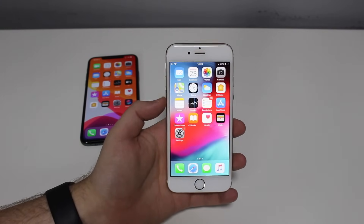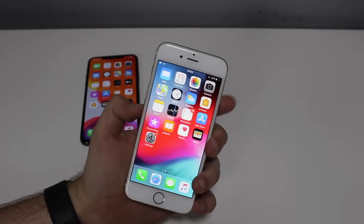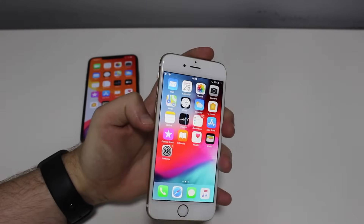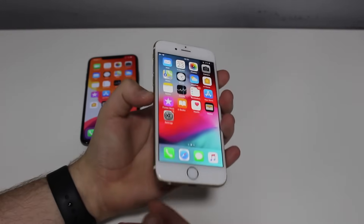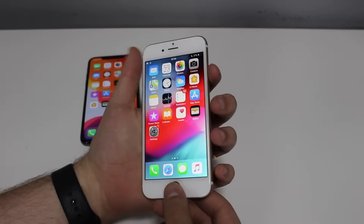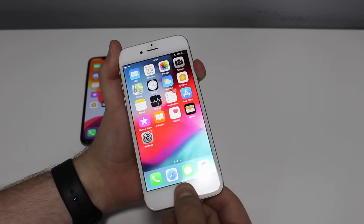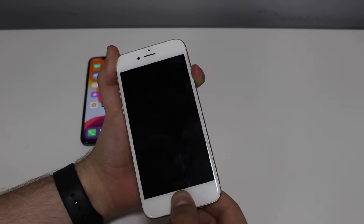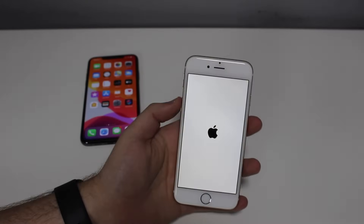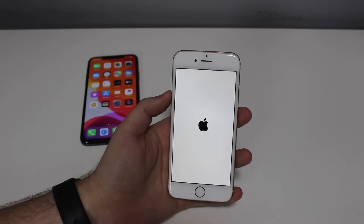All you have to do — whether the screen is on and unresponsive, or even completely off — is press and hold the power button. It could be at the top as well depending on your phone. Then press and hold the home button at the same time. Press and hold both buttons simultaneously until you see the Apple logo. It turned off — there's the Apple logo — you let go.